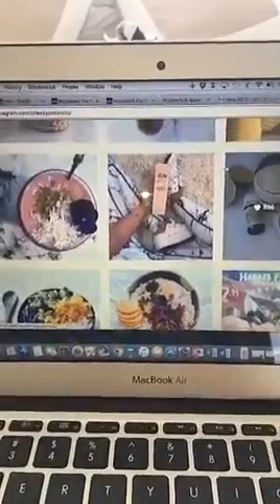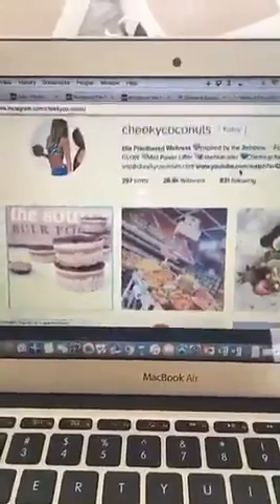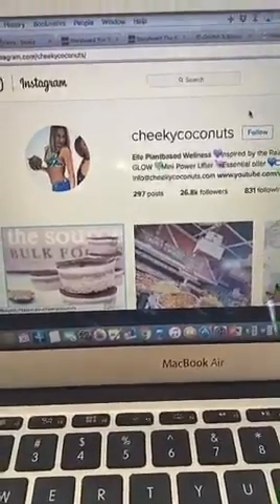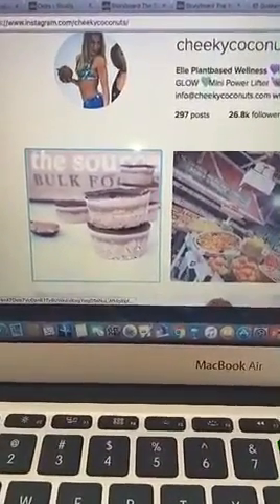While we wait for that to set a little bit more, this is my Instagram — Cheeky Coconuts. That first post is what we're making. Coming up next is a screenshot of the ingredients, but you can also find them here if you don't get it.